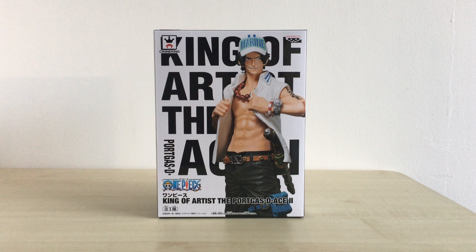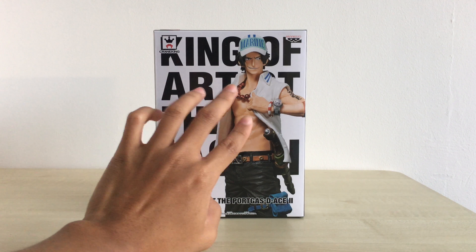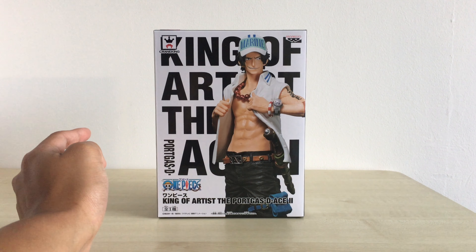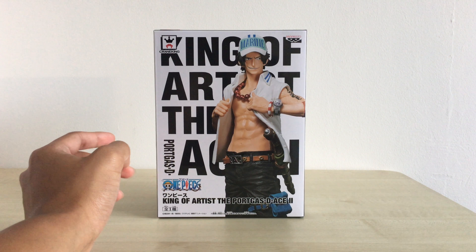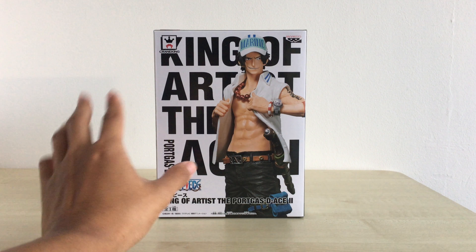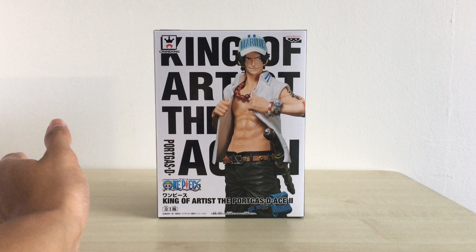Today we'll be doing an unboxing video too, because I actually got this figure and the Hancock figure recently together. This Ace figure came out in December, probably 3 to 4 months around there. If you're looking to get it, it should be quite readily available still.